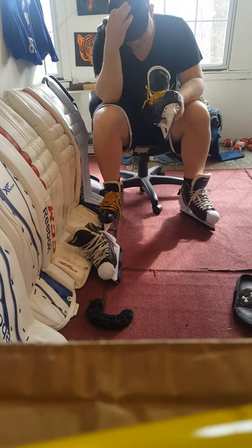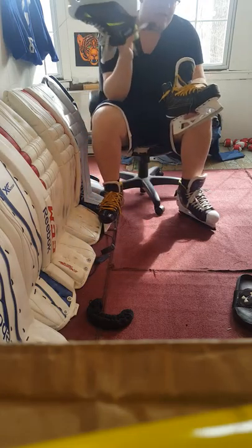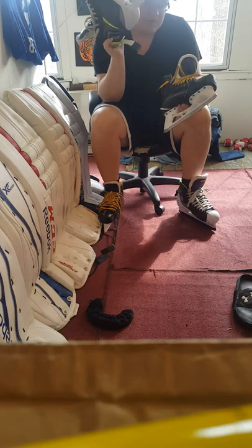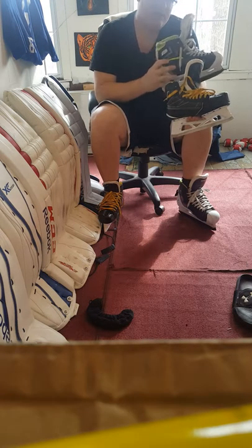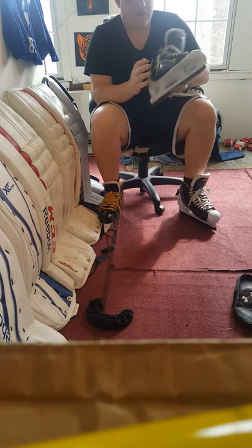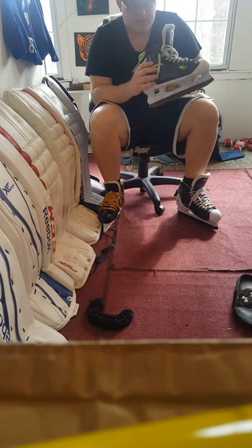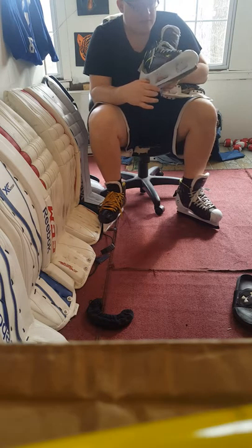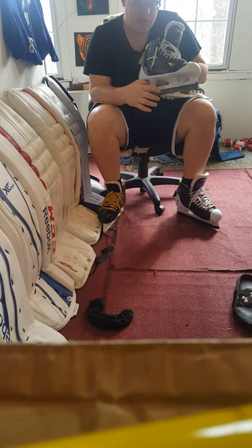I'm heavier than most people probably watching this video, so maybe if you have the Graf 9035s it's not really an issue for you. If it's not, maybe you should just continue using your Grafs, because that's really the only issue I have with them. If you don't feel like your Graf skate is too soft, I would probably keep using them — it's a very great skate.